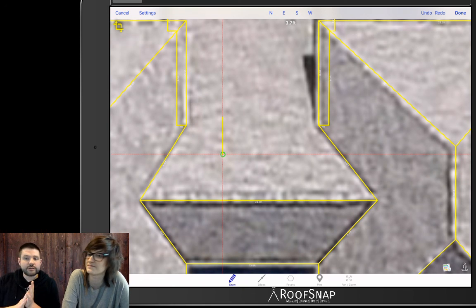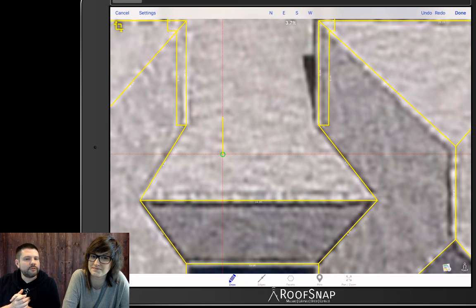So that's how you draw straight in RoofSnap. We'll probably do a few more videos in the future on 90 mode, but thank you as always for joining us — we'll see you soon. Thanks, guys!